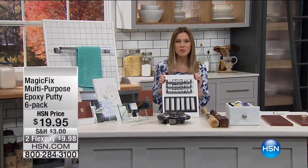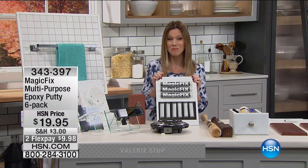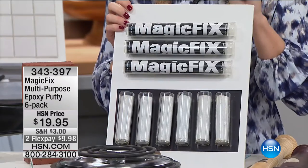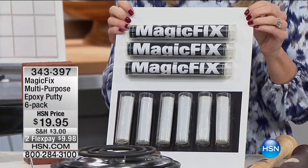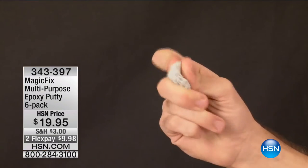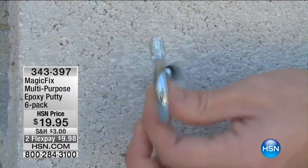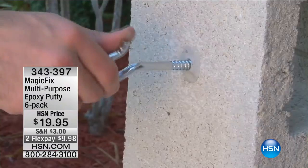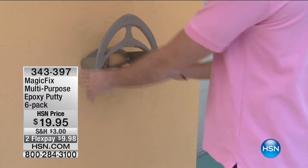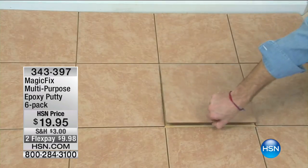Imagine if your kid's Play-Doh could fix and repair all of the mishaps that happen in the house. With Magic Fix, this is your adult Play-Doh. It's actually epoxy putty, and you are getting a six-pack this morning for less than $20 — and on FlexPay for less than $10 — to adhere and repair and fix just about anything in your home that needs fixing, holding up to 200 pounds.